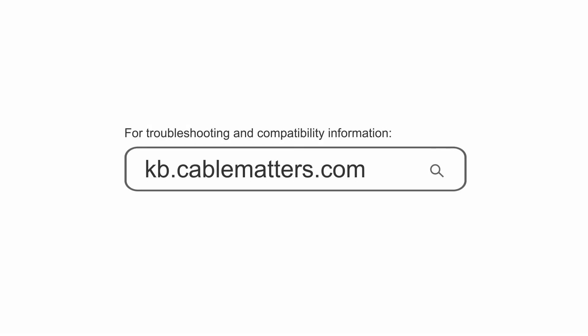Not compatible with TRRS headsets. Consult our knowledge base for technical support, or send us an email for more information.